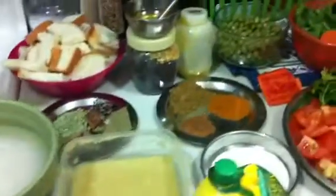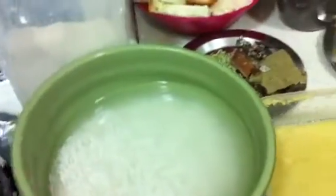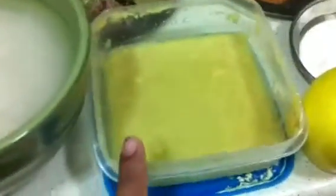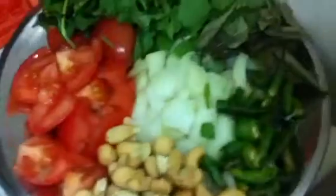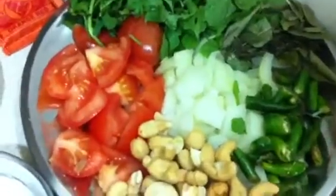Hello viewers, today we are going to make vegetable rice. For that the ingredients needed are 2 cups of basmati rice — you should soak it half an hour before. We need ginger garlic paste, 2 to 3 tablespoons, lemon juice, 1 spoon, and 2 spoons of curd or yogurt. For frying onions, I took one and a half onions and one tomato.